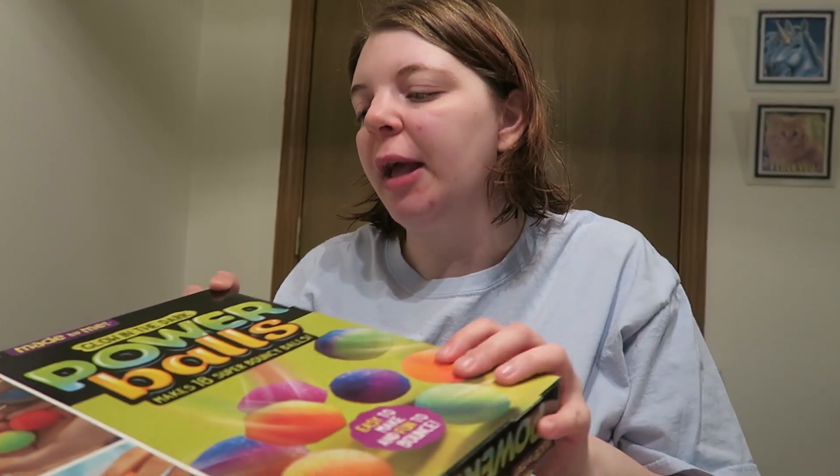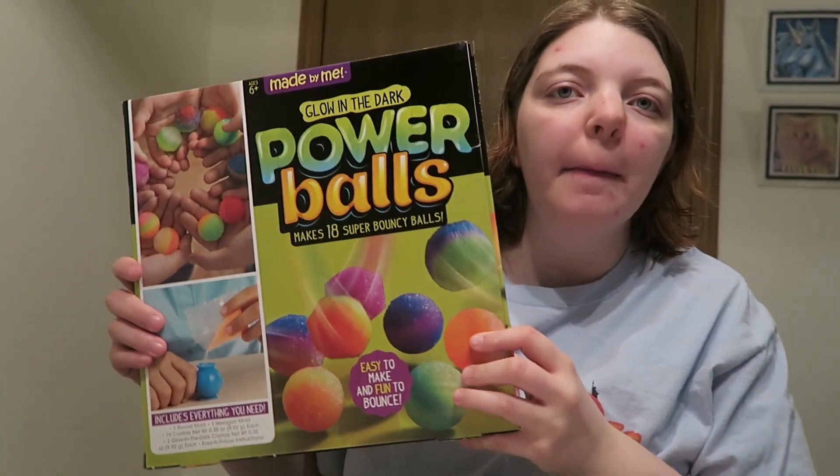Hi guys! Welcome back to my channel. My name is Nicole and today I want to do another fun video. I don't know exactly what to call it — I don't want to say it's a craft. I guess I would say it's like a fun little kit, but it's going to be fun. So today we're going to make some glow in the dark power balls!